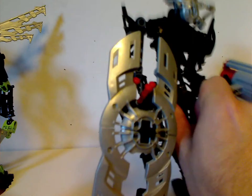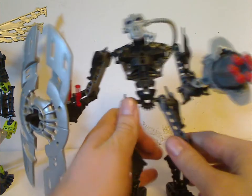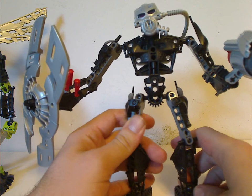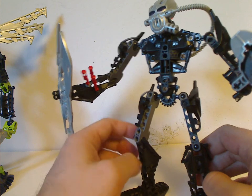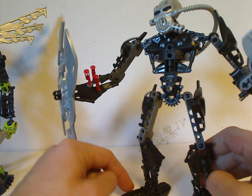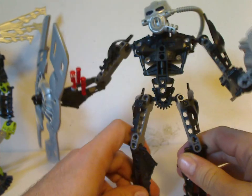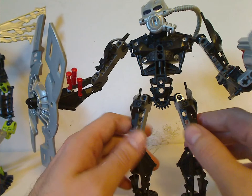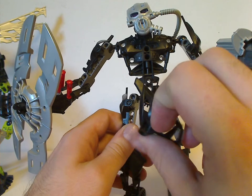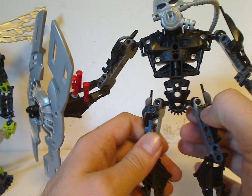Next is Hewkii. He was kind of a hybrid of both Piraka and Mahri parts, as both his arms and legs are comprised of Piraka arms. He also has the black Piraka feet — the first time of them in black. He also has an exclusive armor piece that can go in opposite ways, which carried on with Toa Mahri the following year.